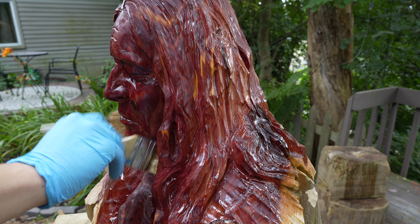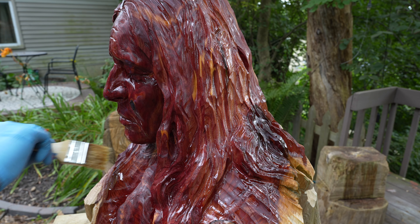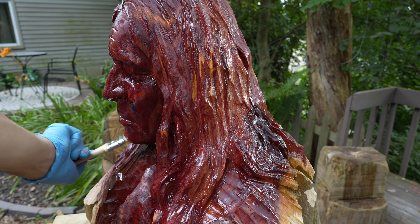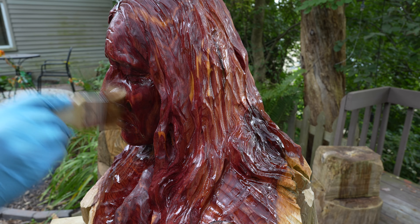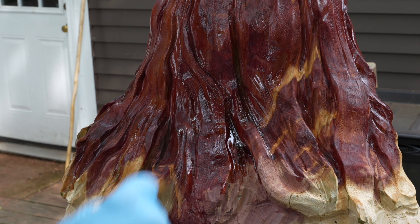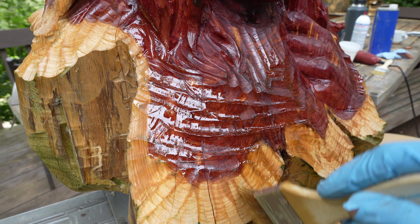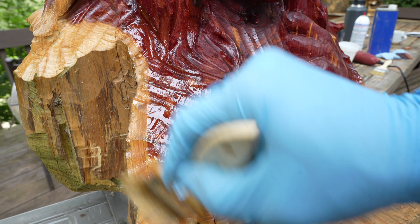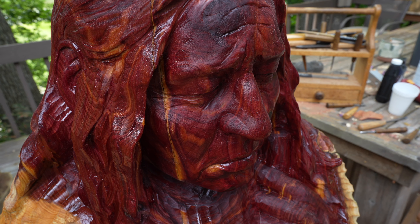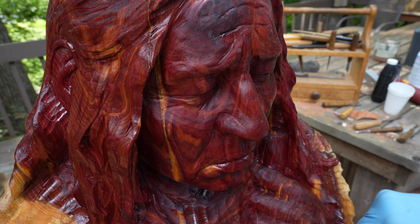Carving like this has a lot of nooks and crannies, so you really have to move around the carving and look at it from different vantage points to make sure that you've coated all of the little hard-to-reach areas. Look at that soft matte finish on the skin — it definitely brings it to life. As it starts to dry, it'll get matte and really emulate a soft skin tone.